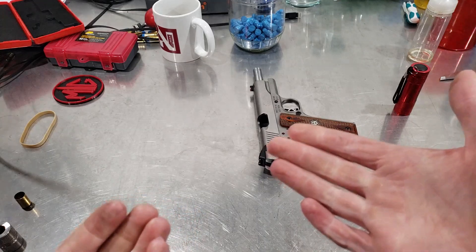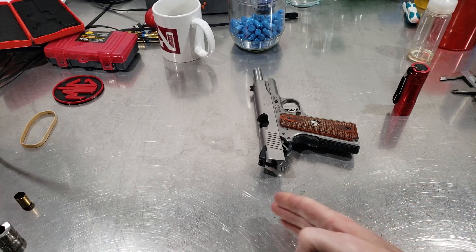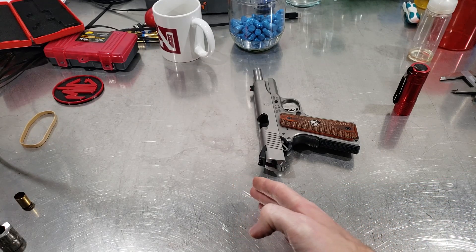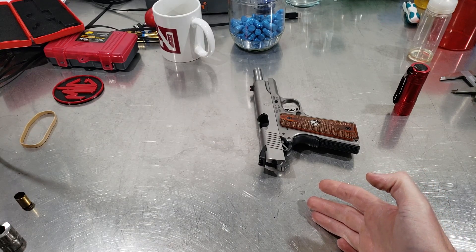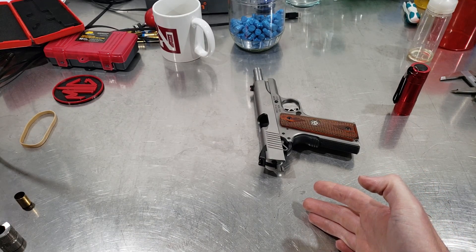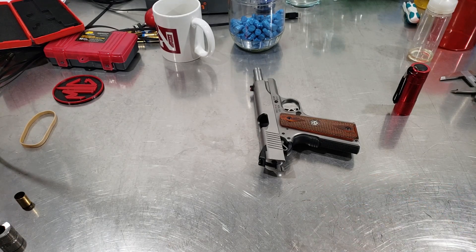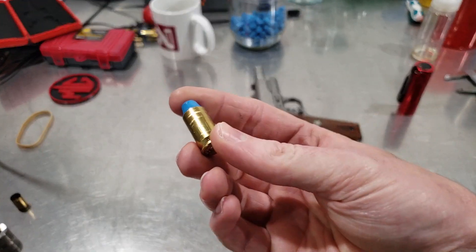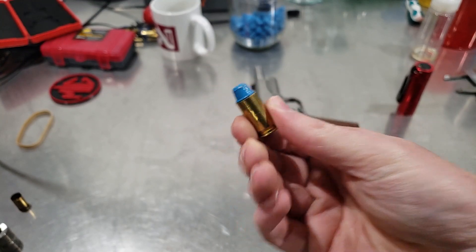Even if this comes out perfect at home and you go to the range and have some hiccups, only load up maybe 25 to 50 rounds. If you have an issue you're only pulling that many bullets or seating them deeper, instead of loading up a whole lot without test firing it first. That's kind of common sense there.